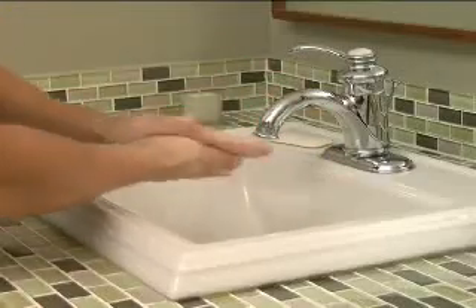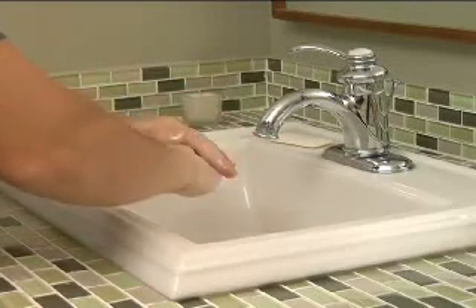Step 3: Wash palms, back of hands, wrists, fingers, and under fingernails.